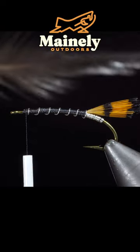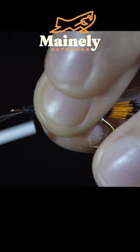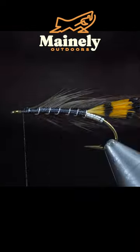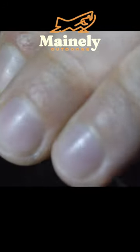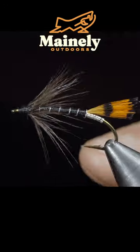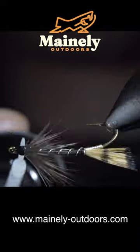Grab a black saddle hackle feather and attach it to the head of our fly. Snip the excess free, beginning to hackle our feather around the thorax. We'll secure it in place, brush everything backwards, and continue to take a few thread wraps, ensuring everything is brushed back.